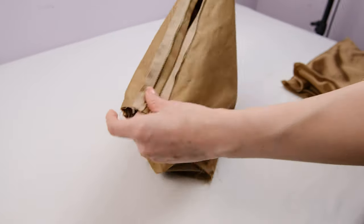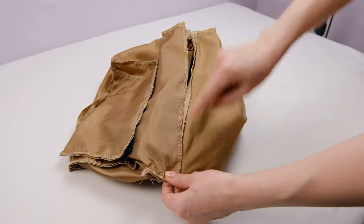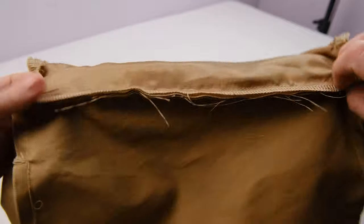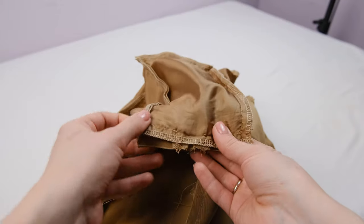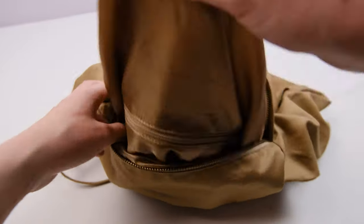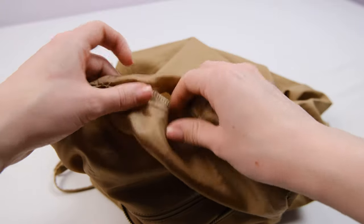Now turn the bag inside out and stitch the lining to the zipper. Then stitch together the side seams of the lining and the main fabric. Now turn the bag right side out, tuck the lining inside, and the bag is almost ready. We just need to close the opening in the lining. This can be done in two ways: with a blind hand stitch or simply by topstitching. I choose the second option.